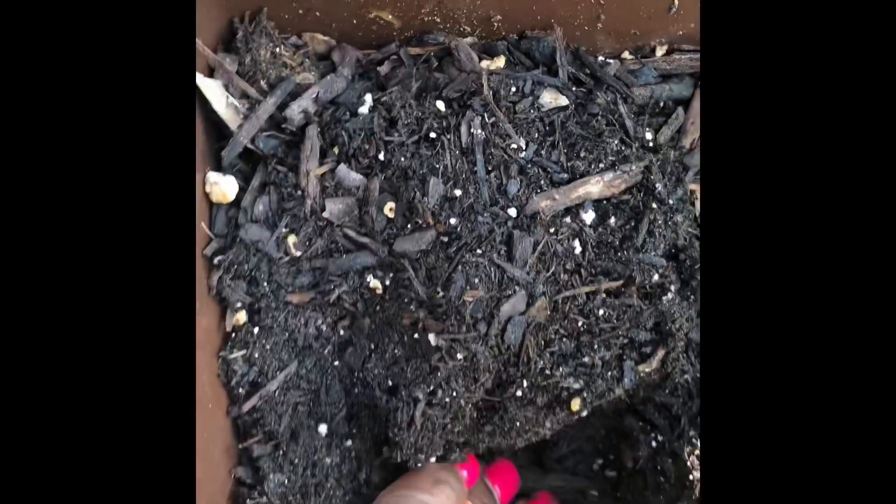Right there, that one is already rooted — I was able to pull it up. So I'm gently pulling back the soil and inserting the already-rooted slip into the soil, then firming up around it.